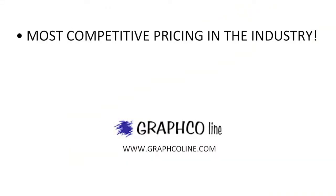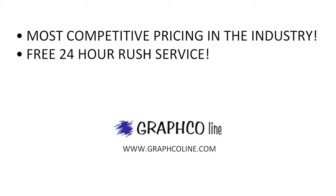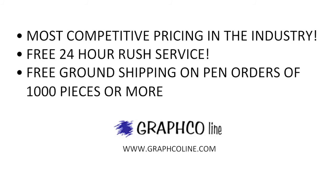Remember, along with the most competitive pricing in the industry, Graphco also offers free 24-hour rush service and free ground shipping on pen orders of 1,000 pieces or more.